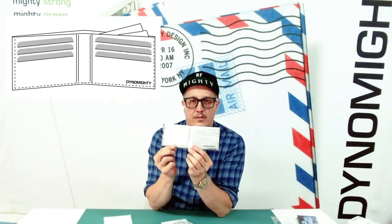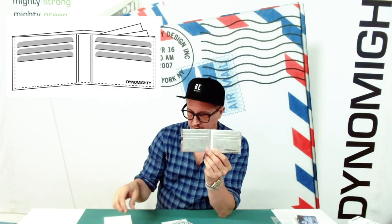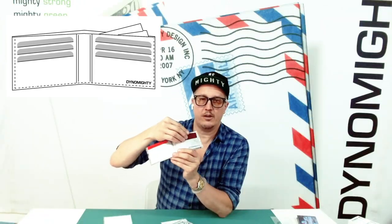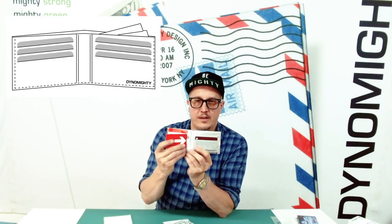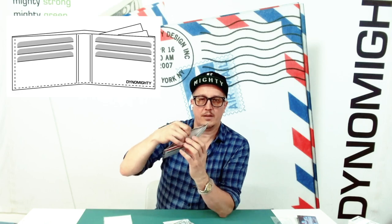You can see it has a standard credit card configuration here on the sides. So this is basically like your standard wallet — it's going to have that same credit card pocket configuration, card on the inside here, and then of course a large pocket for cash.